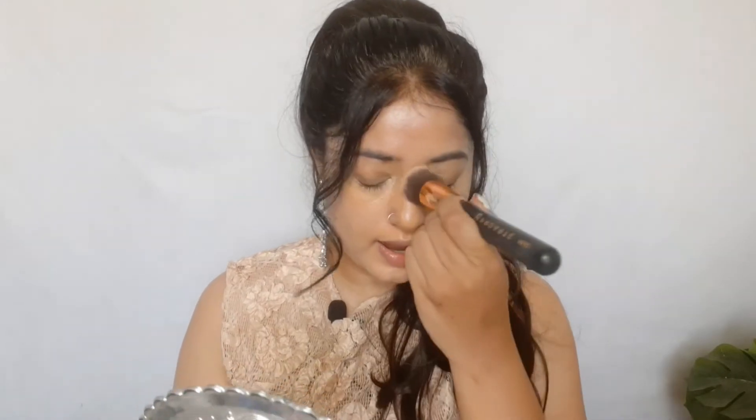I have a beauty blender. I'm going to take the lightest shade from here with a fluffy eyeshadow brush so I can slightly lighten my middle part. I'm also going to go on this side because I wear glasses, so sometimes this part looks dark.